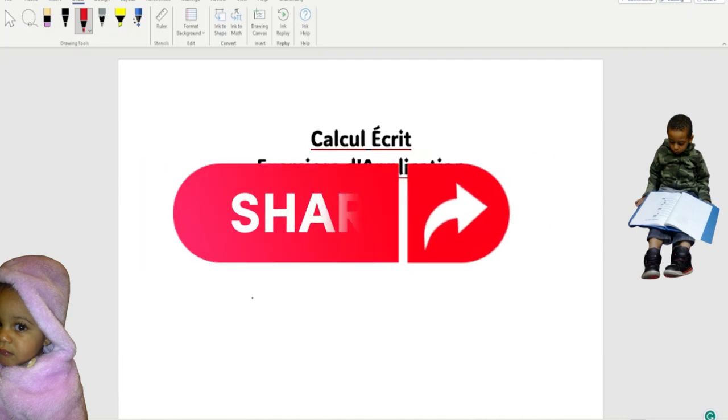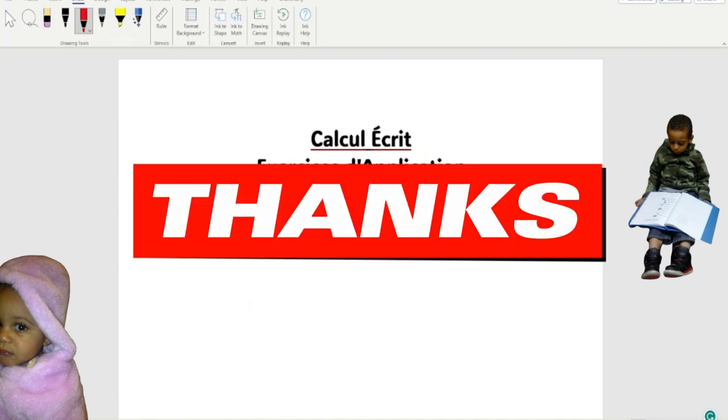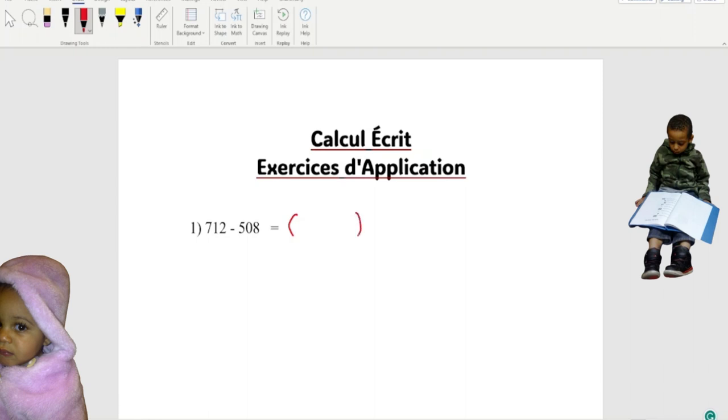Now we're gonna write here — we're gonna write two of them. This minus sign is here. We're gonna write 712 right here, and 712 minus. We're gonna write this 508.